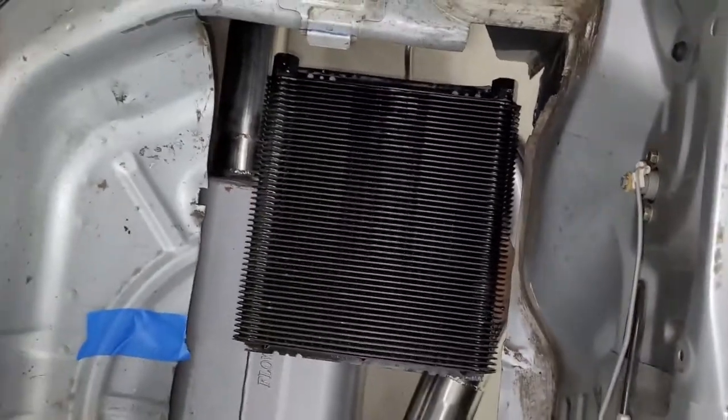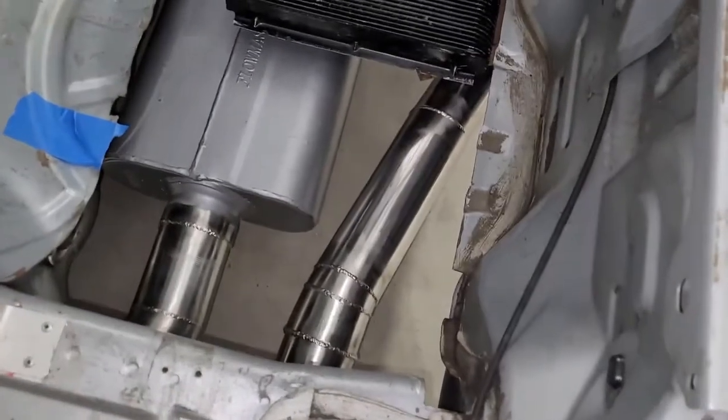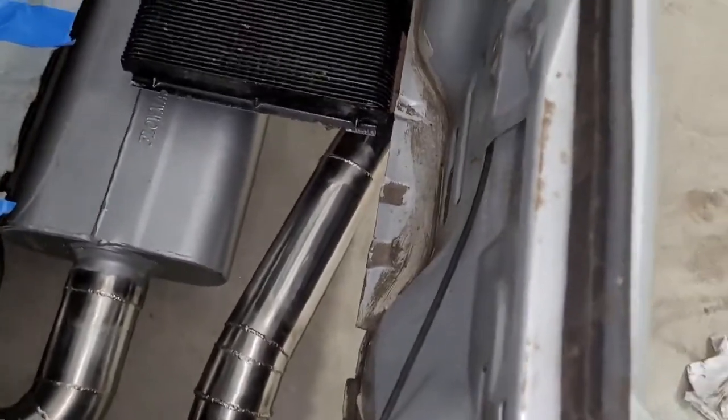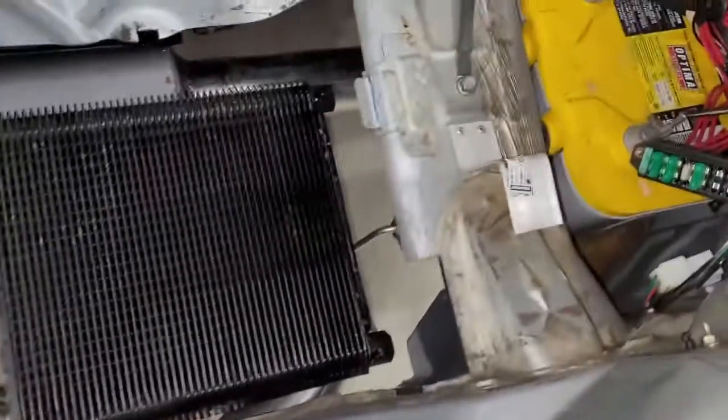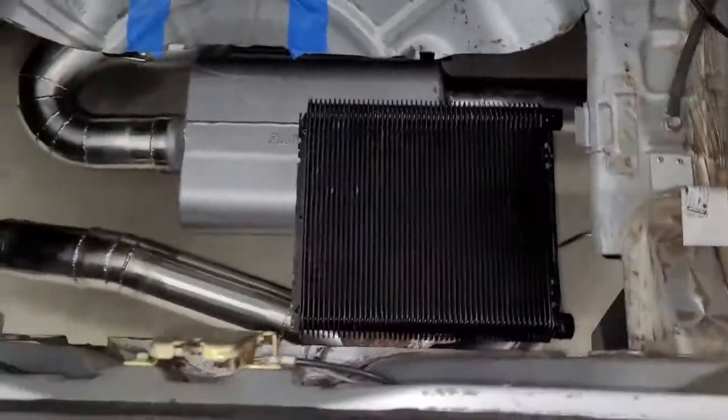Half of a half is a quarter — call it 30%. So maybe 30% of this heat exchanger will have an inch and a half gap between itself and the muffler, and the rest is either open or has a pipe, but the pipe's rounded. Anyway, I'm not worried about that.